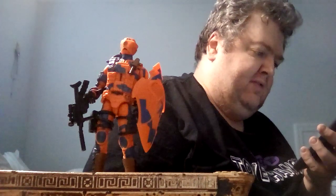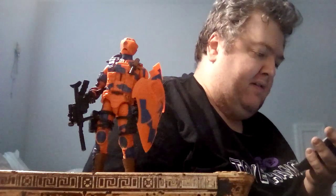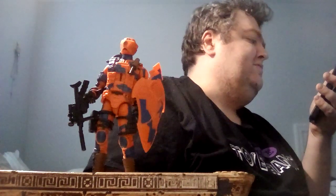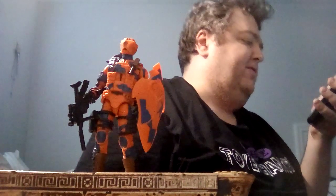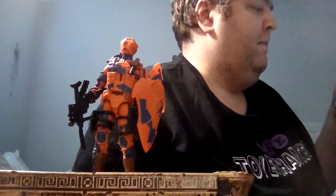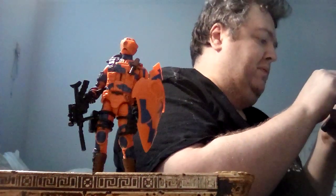Alley Viper was introduced in the 1989 Real American Hero toyline. The 1989 figure appears with an orange helmet, blue face mask, orange shirt and pants, and blue urban camo. He also has a blue right armband and black gloves and boots.